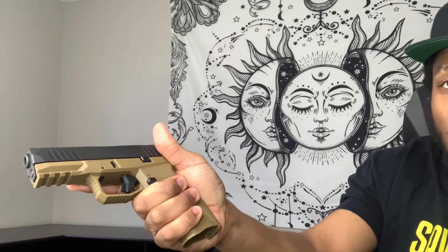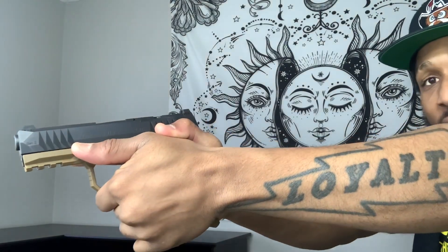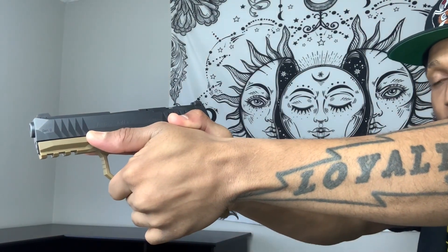This is the large grip module and it fits my hand pretty well. The sights are easy to look down, nothing too crazy. It feels good in your hands — it's very slim and it works for people with small hands or big hands.